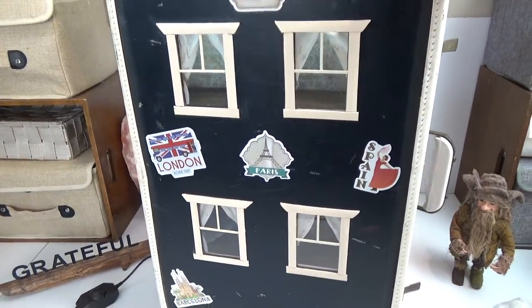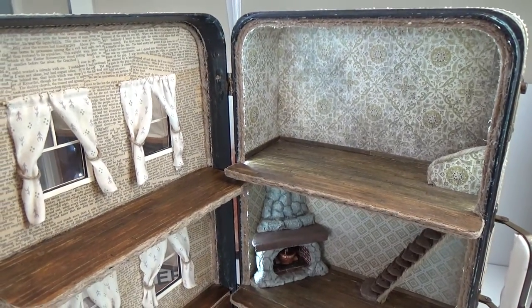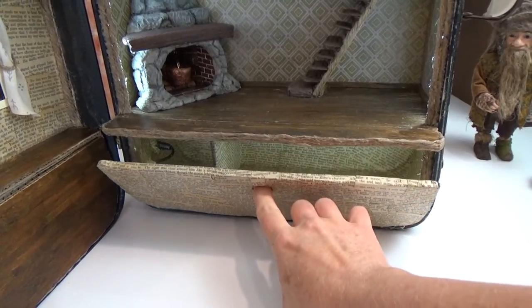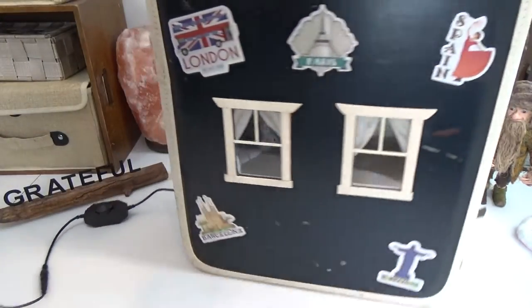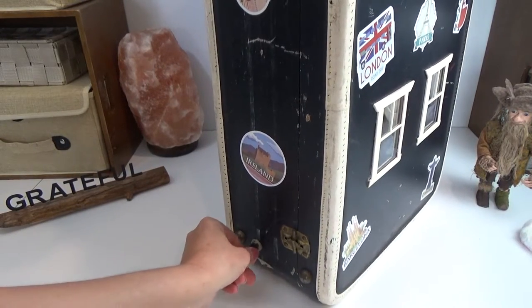In this video I'm going to show you how I prepared the suitcase, cut out the windows, how I wallpapered the inside, how I installed the floors, and also how I did this compartment lid with the hinge. I'll also be installing the lights and showing you how I put the plug in through the side of the suitcase.